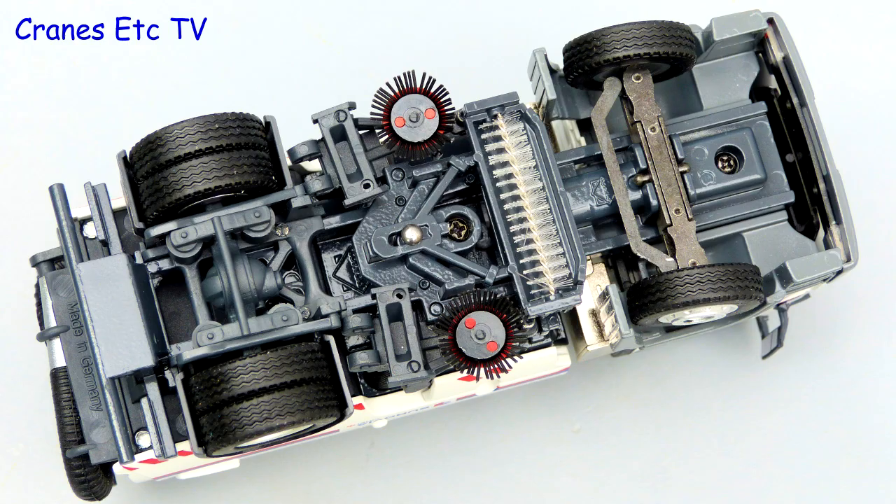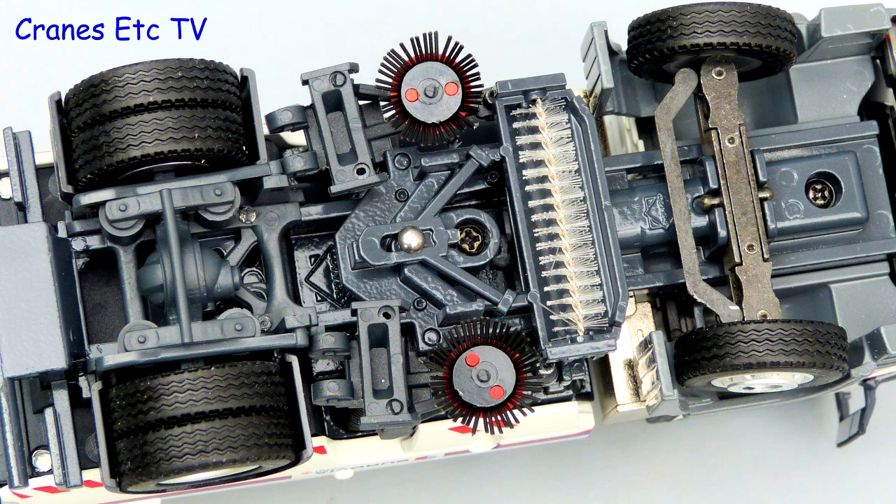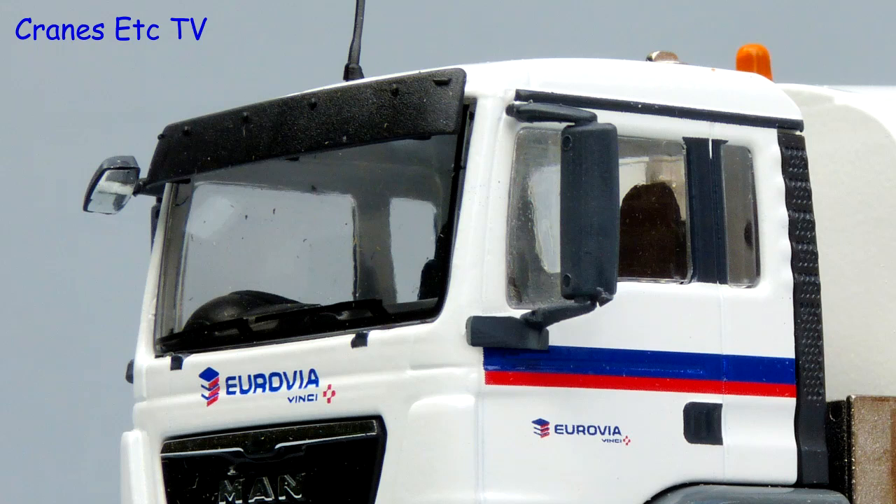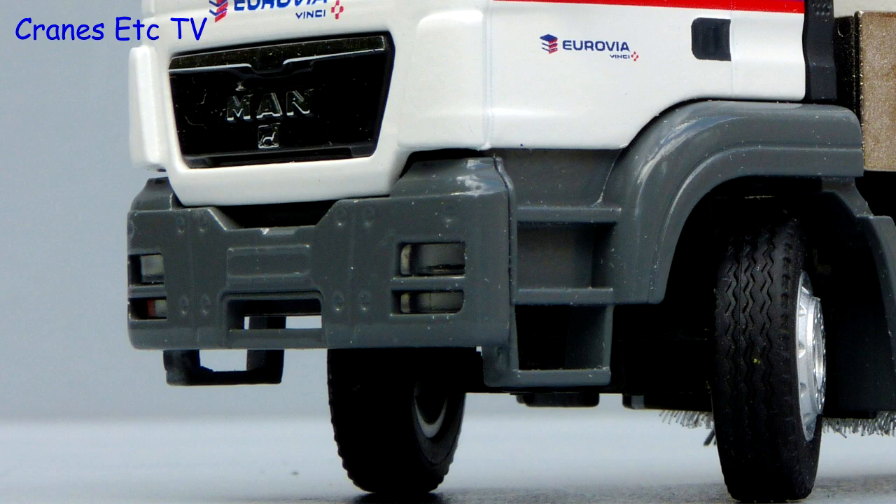Looking underneath, the sweeping gear is all modelled nicely as is the rear suspension, but because it's all congested the transmission drive shaft is missing and the steering is purely functionally modelled. The wheels are Conrad's standard ones but they look good because they are detailed. Moving to the cab, there is a visor over the windscreen and the Eurovia graphics are sharply rendered. However, surprisingly for a truck in company colours, there is no number plate.